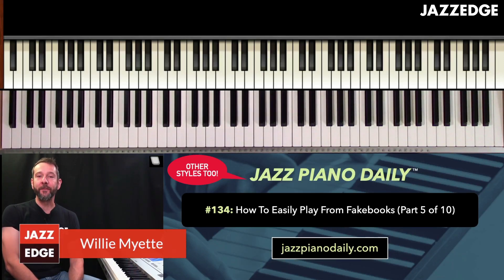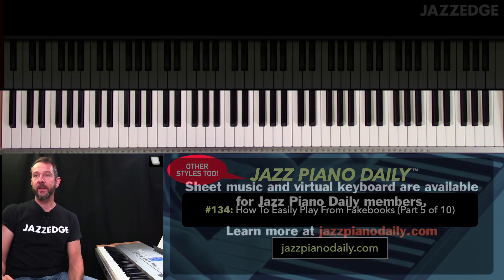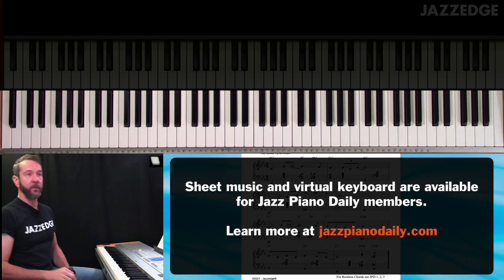Welcome to Jazz Piano Daily 134. Here is part 5 of how to play from fake books using Angel Eyes. Let's move over to the sheet music and let me play the entire thing for you first of all, and we'll break it down.